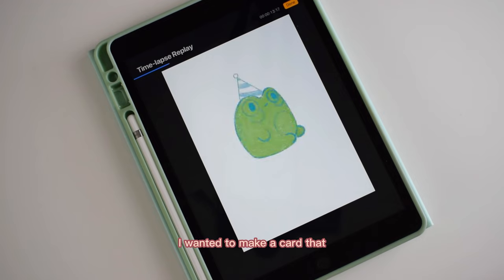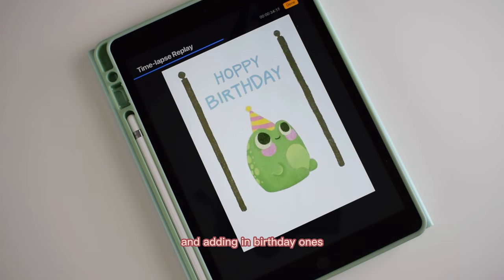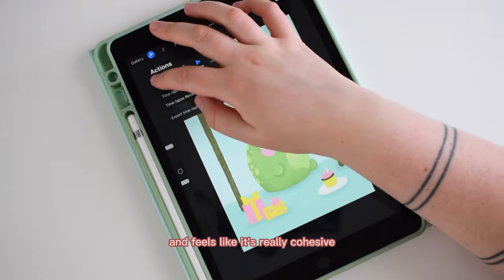I wanted to make a card that would be appealing to kids for birthdays because I only have two birthday cards right now. I actually started making cards before Christmas and had a really big Christmas collection which did very well, but December 26th I realized I had zero inventory for any other events. So I've been building up my card catalog — I think I have 17 actual cards and several art cards. An important part of designing the collection is deciding what your style and color palette is going to be, so that when someone stops at my booth the collection feels really cohesive.